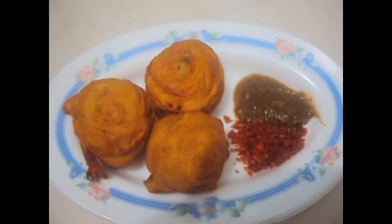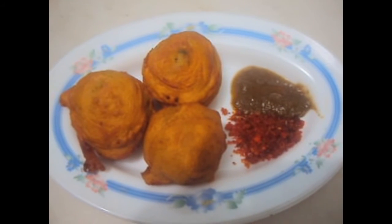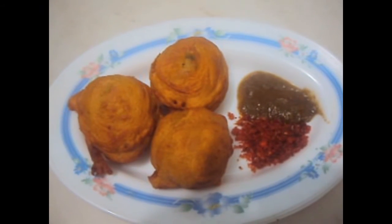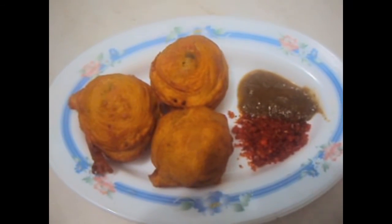Yummy batata vada is ready to be served with green chutney and lassun chutney. If you like my video, please do like, comment, and subscribe to my channel. Thank you.